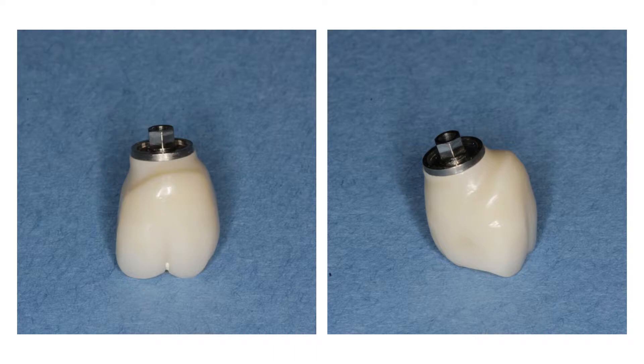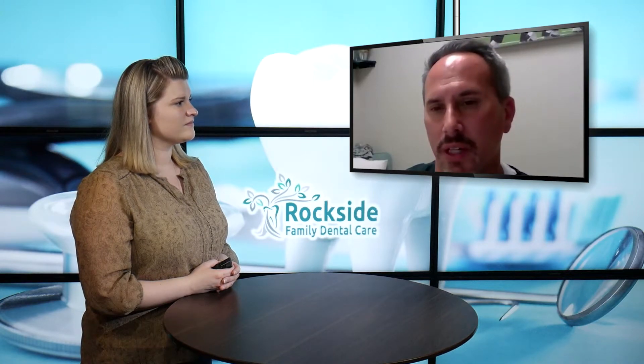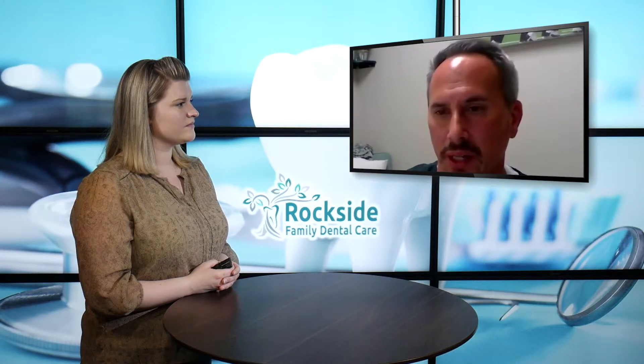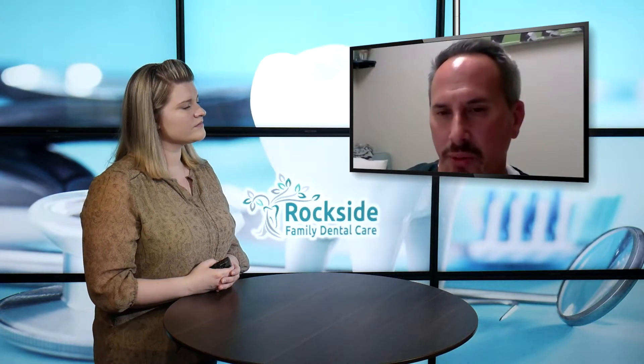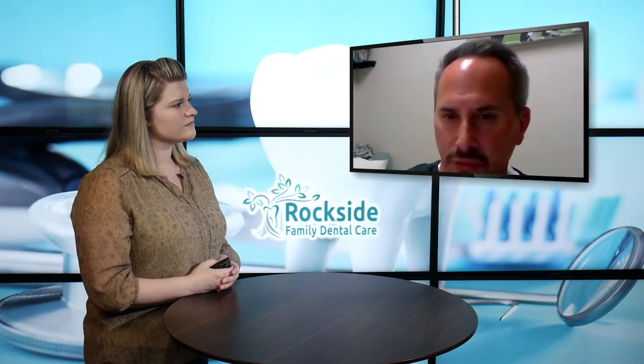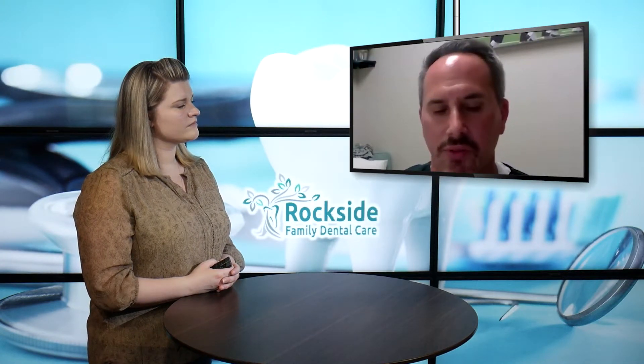The nice part about zirconia is that it is very biocompatible — it works well in the body. Your body really doesn't recognize it as something different or foreign. So that's very nice too.